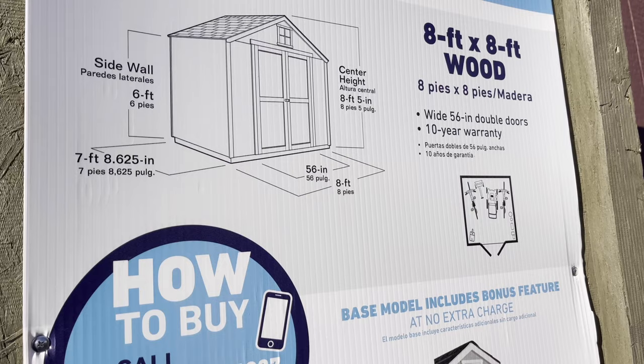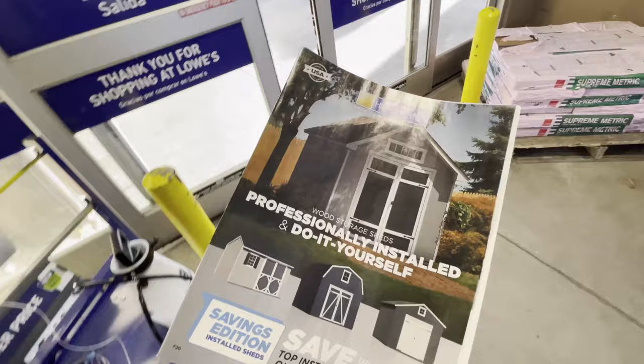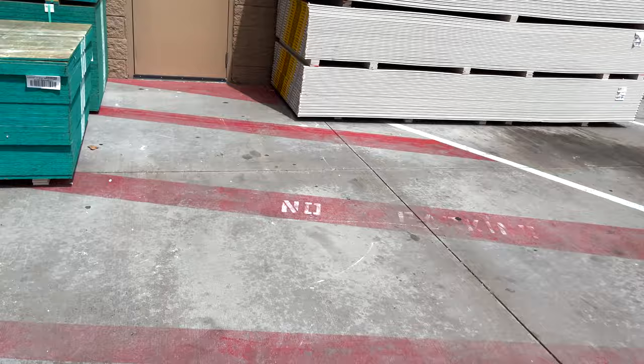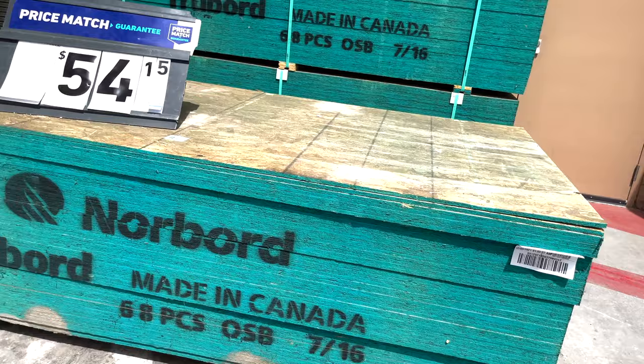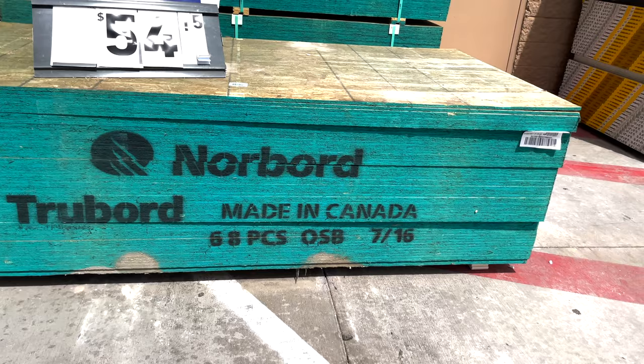Everyone needs a shed, and for a long time I was looking at one of these. I wasn't terribly impressed with how they were built — I was thinking I could just do this myself. Got a catalog, took some specs to see what they were doing. But then things changed: lumber prices just skyrocketed out of nowhere. That is just ridiculous.